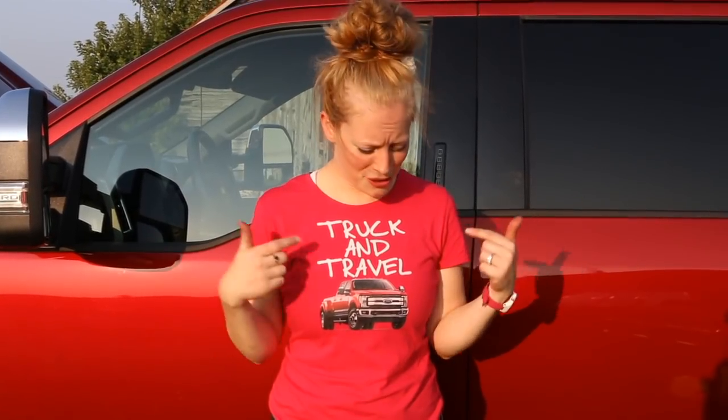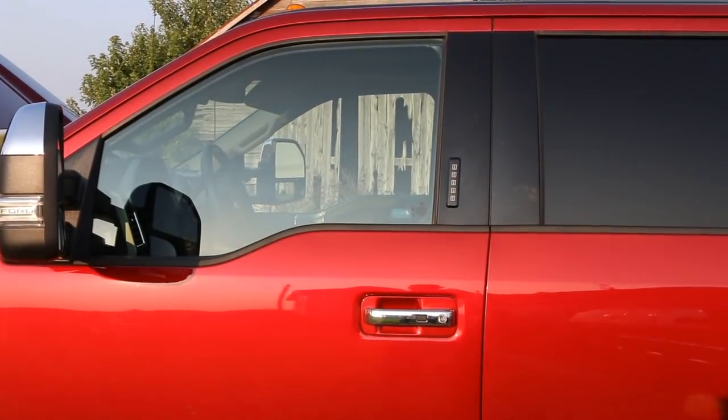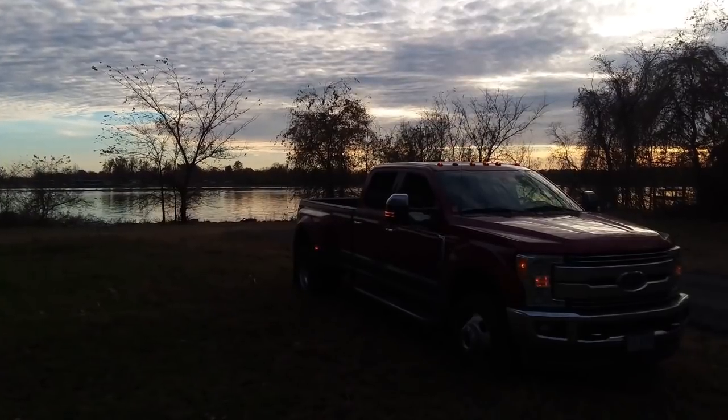Thank you so much for joining us and for watching. Make sure you give a big thumbs up and hit that subscribe button if you haven't already. There's also the bell to get alerts because we'll be making other videos like this. We also vlog as well. We're on Facebook — we have a Facebook page. If you guys like the shirt I'm wearing, you can snag this for your lady friends, and you guys can get some goodies at ShopTruckandTravel.com. Thanks very much guys for watching — leave a comment and let us know what you think about the video!